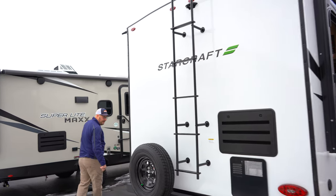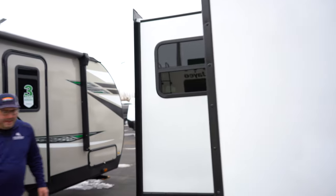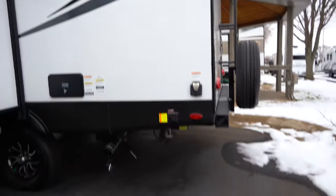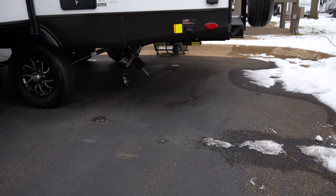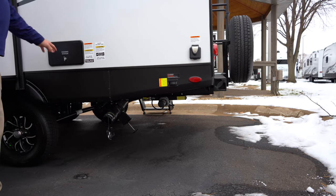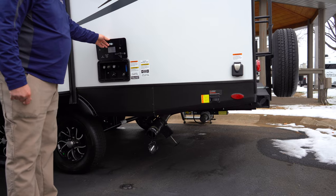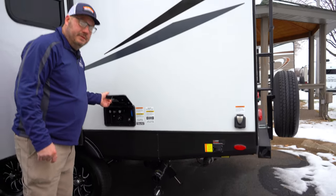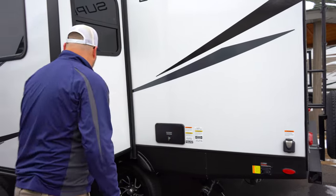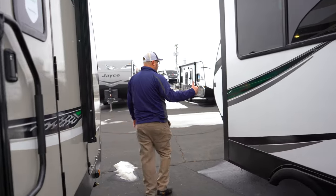Coming around the side here too, you've got a 30 amp plug. This has power stabilizers on it too, so you don't have to do the leg work on that. You've got a power stabilizer button right here, and you've also got a docking station — that's going to be a spot where you can get some hot and cold water too, which can also be used to wash off your feet or whatever you need to do. And you've got this slide out here, which gives you a little bit of extra space on the interior.